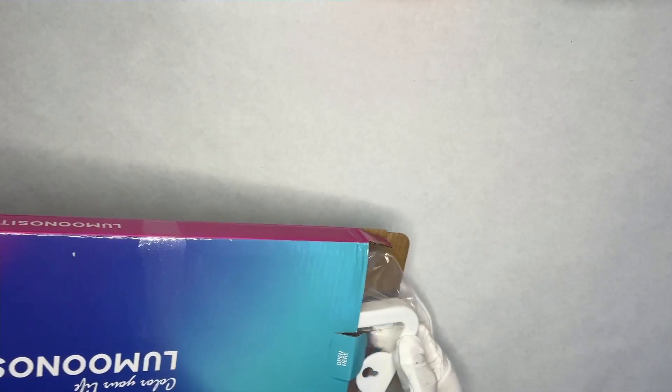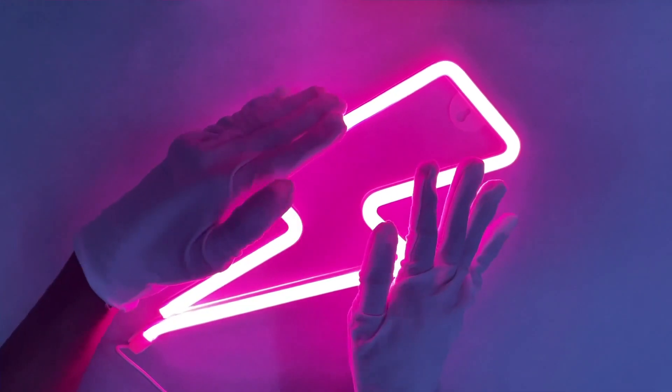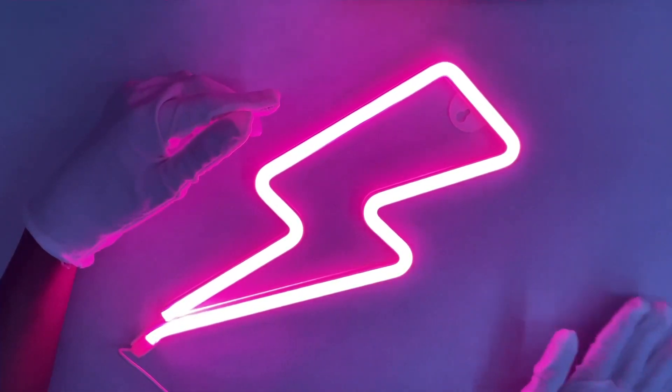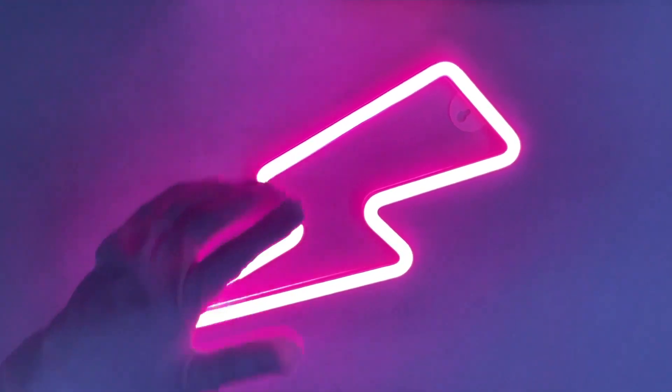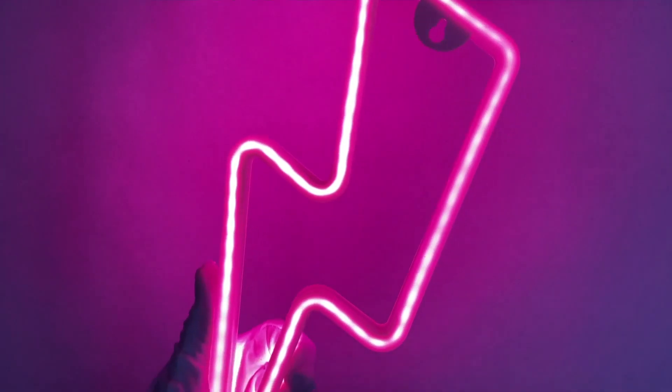The last one we have is the lightning bolt. Here it is — in three, two, one — boom! That ambient glowing effect as you can see — it glows off to the side, and when you put it on your wall it's going to light up really well. Even on the back it looks pretty cool. Love the lighting, 100%.